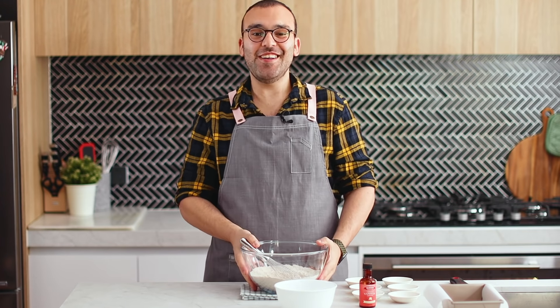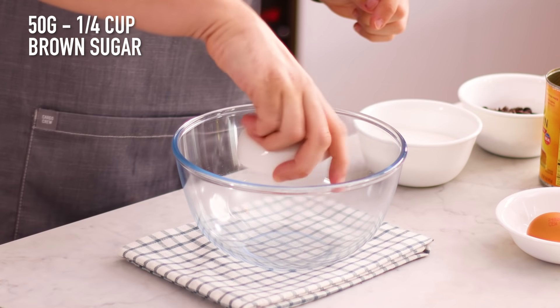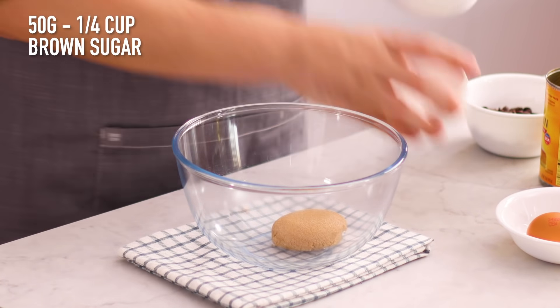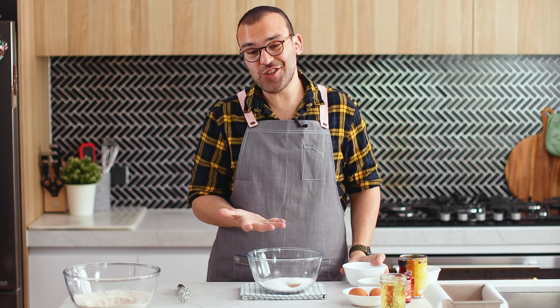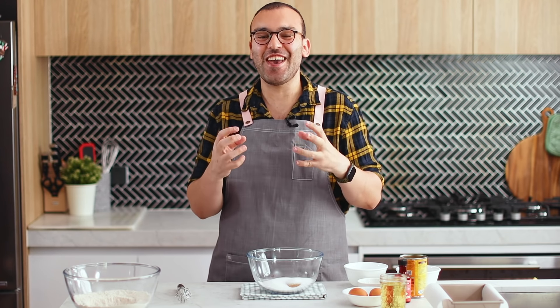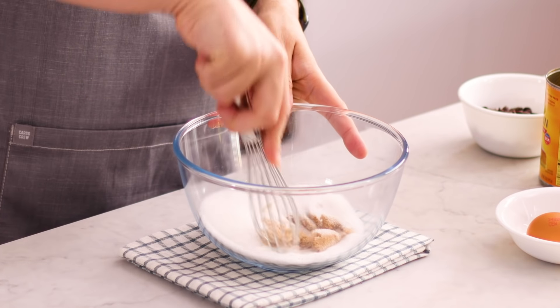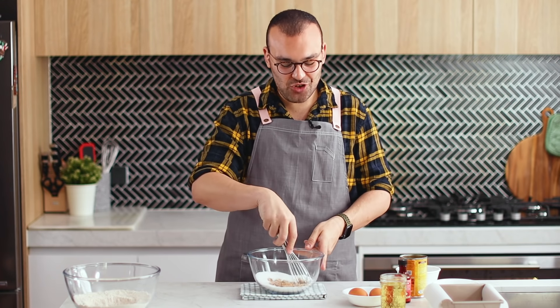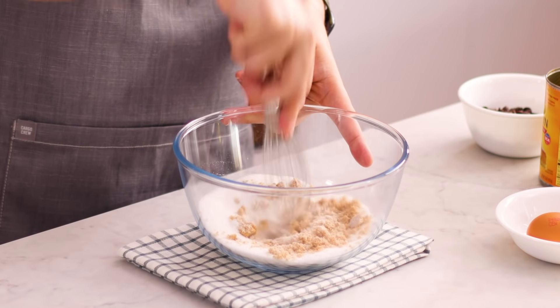Set those aside and move on to the wet ingredients. We're going to begin with the sugars — add the brown sugar and white sugar into a mixing bowl. You can use all brown sugar or all white sugar if you like. All white sugar gives you a brighter orange pumpkin cake; all brown sugar gives you a darker one. I'll use a whisk to combine these since the brown sugar can get a little clumpy.